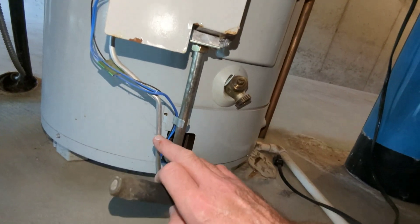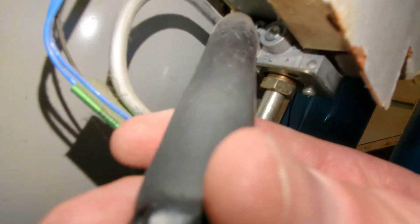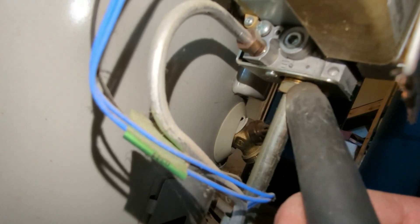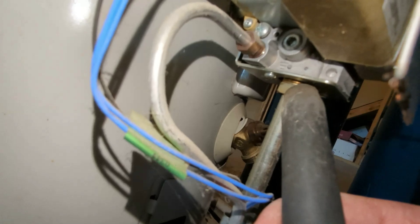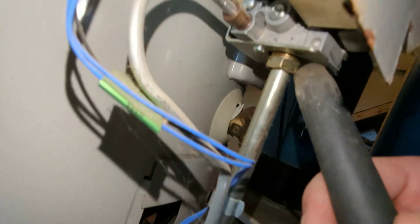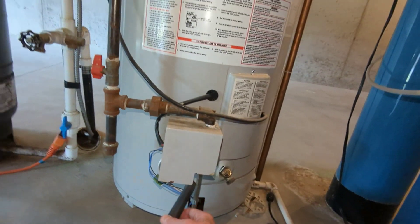This one right here is the pilot supply, and I already checked that one and got nothing there — no readings, not that fitting — but I do on this one. So it only leaks gas when the water heater is turned on.